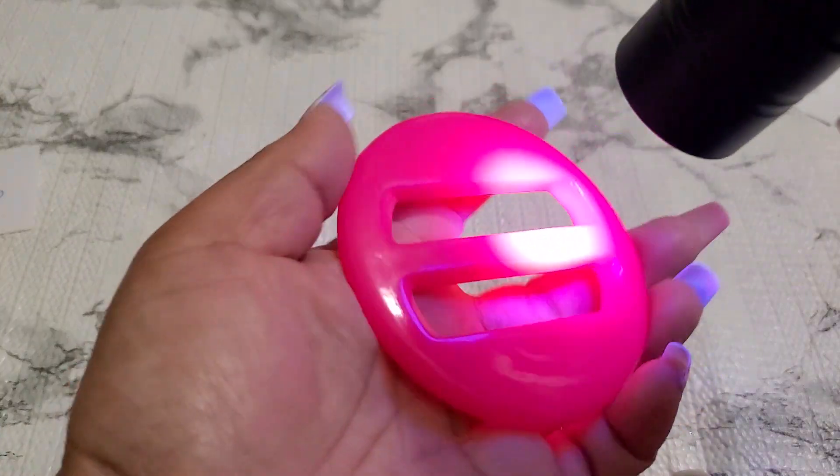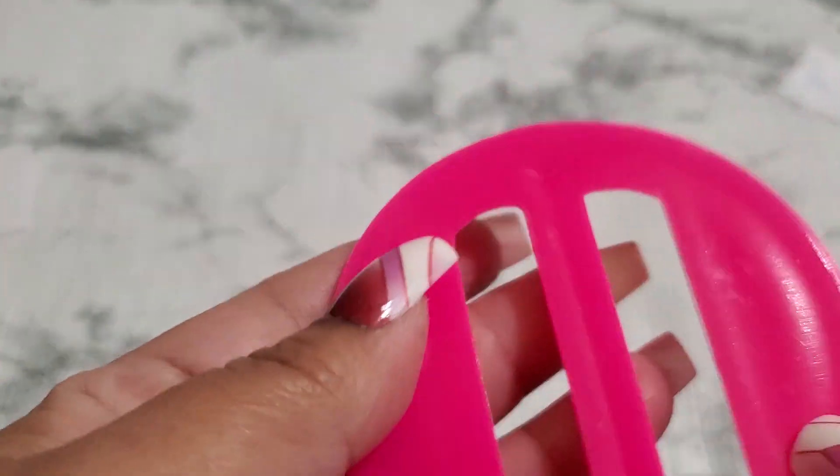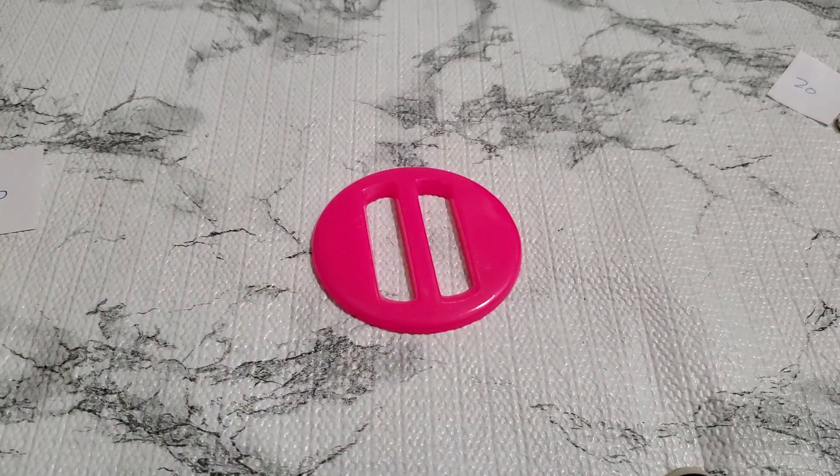And then number twenty-seven — I wonder if this is bakelite, this one glows too. I don't know. Do they make belt buckles like bakelite? I think it's a belt buckle. I'll just do three dollars — anybody wants that? Number twenty-seven, three dollars.